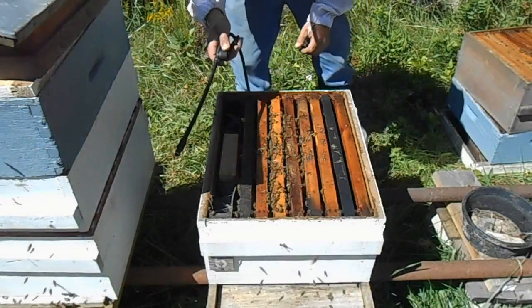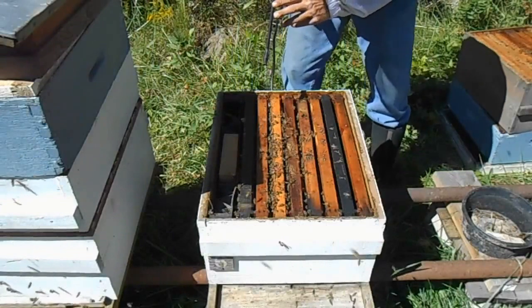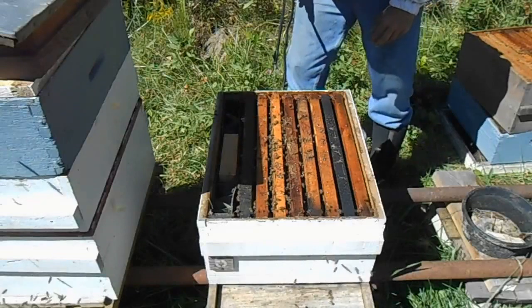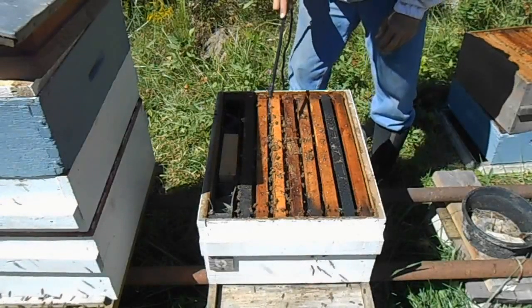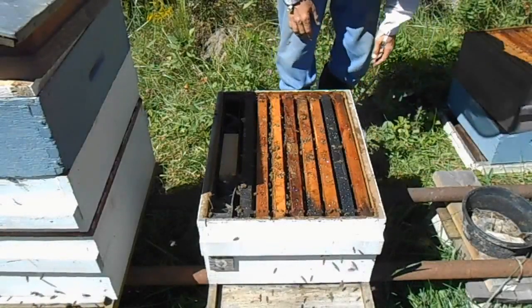What you want to do is do a test spray off to the side and make sure you've got just a mist. Now we want to spray the tops of the frames down with approximately a liter and let the girls suck it up. After you get it sprayed on, we're going to go ahead and close it back up.